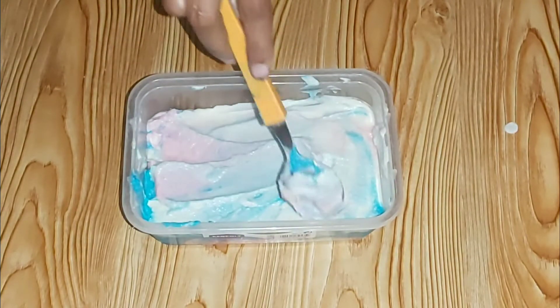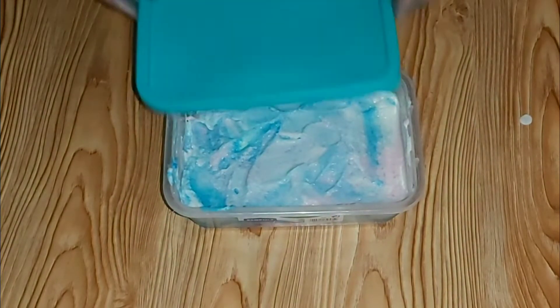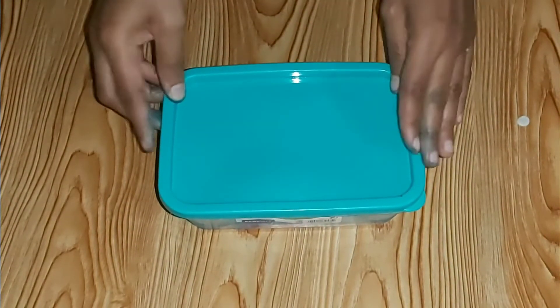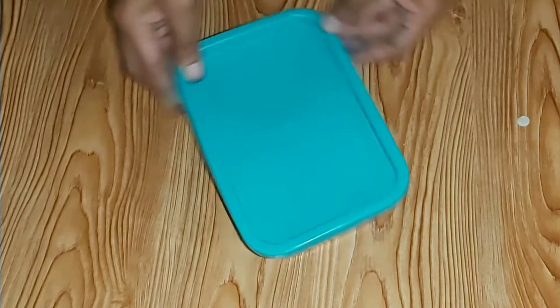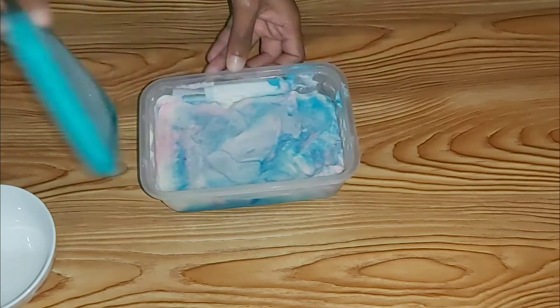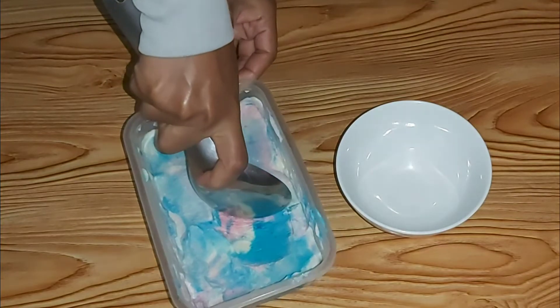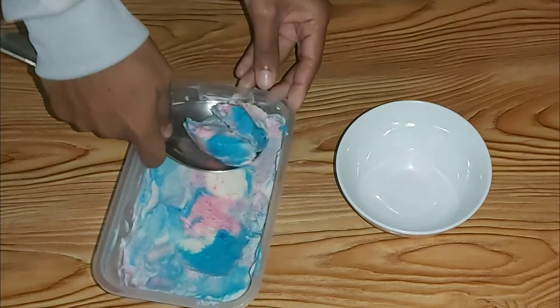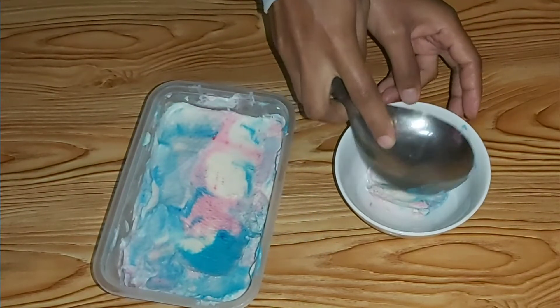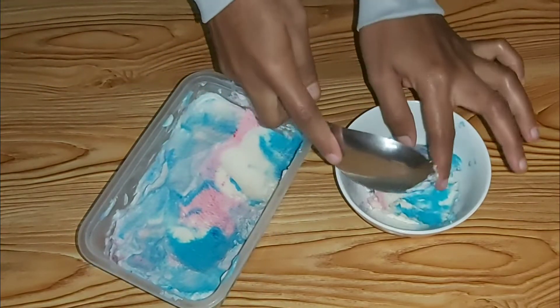Cover the container and keep it in the freezer for around ten hours or overnight, and after that the ice cream will be ready. As you can see, the ice cream is ready — scoop it and put it in a bowl ready to be served. You can use a scooper, which is more preferable, but I'm using a spoon.